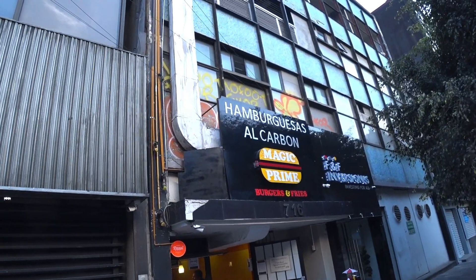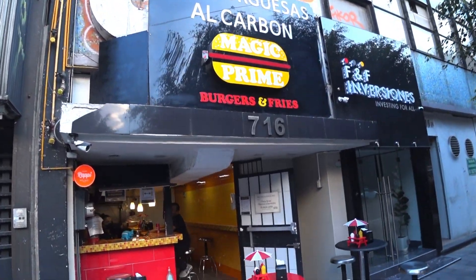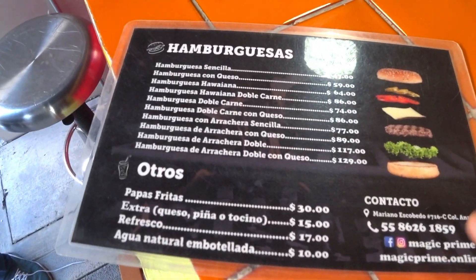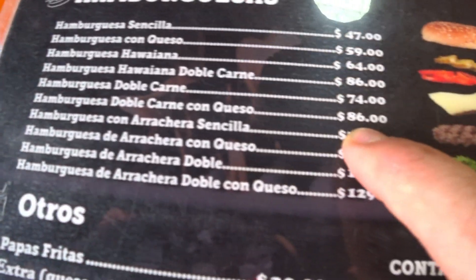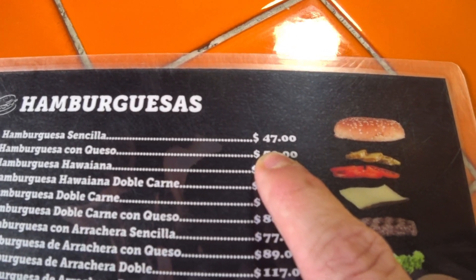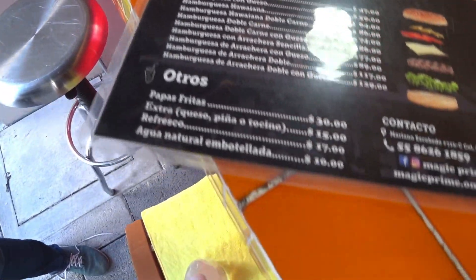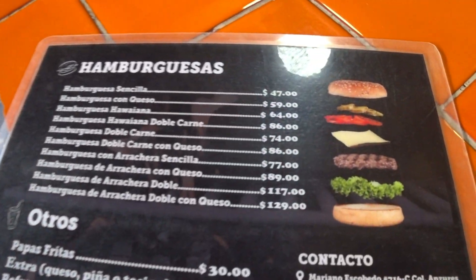Here we are — Magic Prime, hamburguesas a la carbón, burgers and fries. We're gonna try this place out. Here are the burgers. I'm going for the double — double carne con queso. And Omar is getting the sencilla. We're skipping the fries today — I just want to try a good big burger. She said they're 103 grams, which is pretty much just under a quarter pound. I don't know if that's before or after cooking, but we'll see.